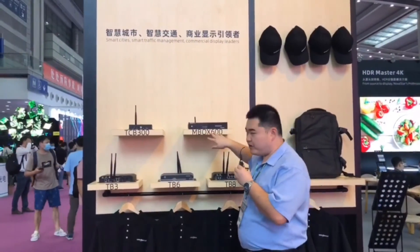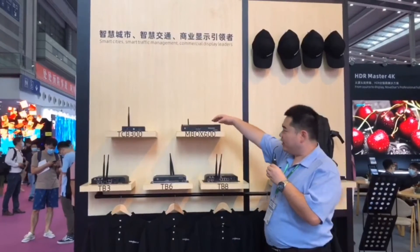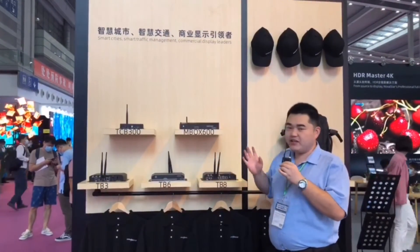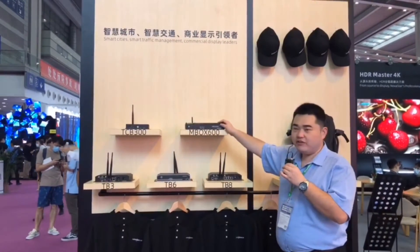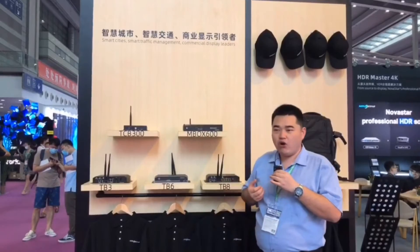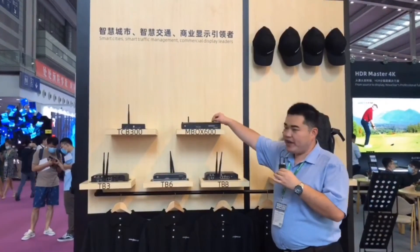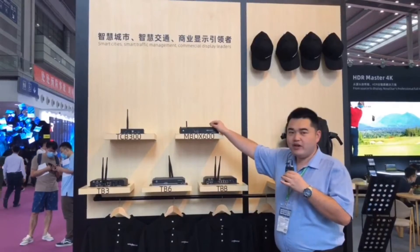Mbox 600 is an X86 platform. You can imagine it is just like a small PC integrated with our sending card, so it extremely saves space and cost. It can be installed with both Windows or Linux systems.